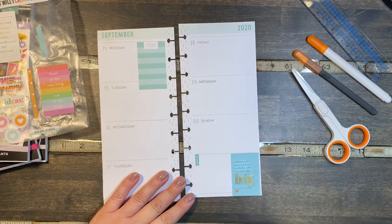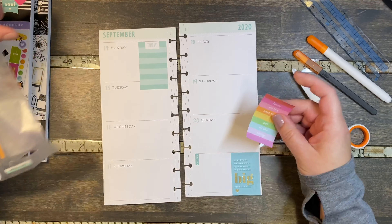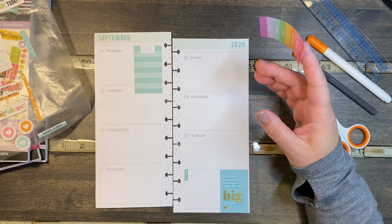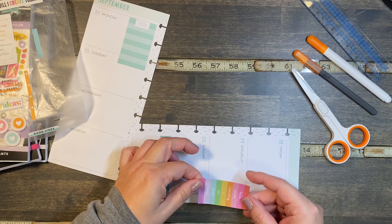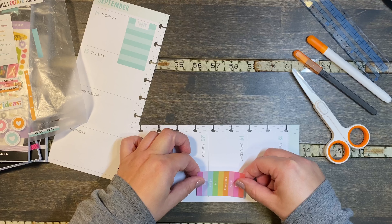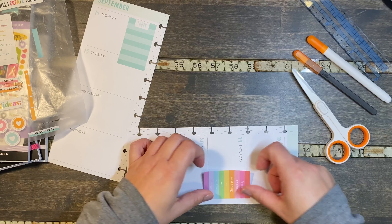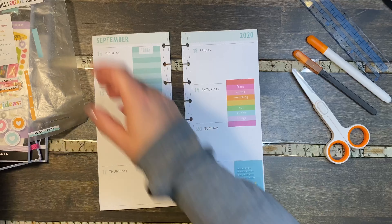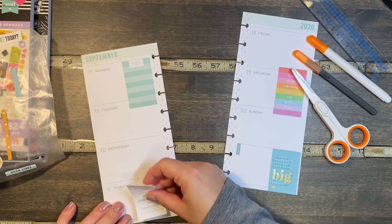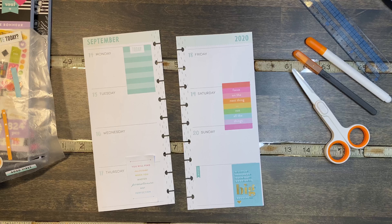I kind of want to lay all the big stickers first so that I can get them placed where I want them. So we have stripes here — we're going to put the stripes on this side and then that one on that side. I'm going to put this one here and put that one down on Thursday. They're all kind of on the outside — that's the only thing I don't like. That's not going to fit there, so we'll move this one in a little bit more. I'm going to put this down by Thursday right here.